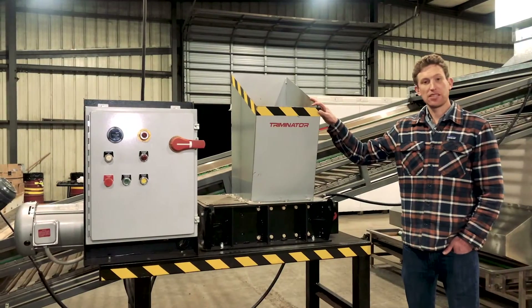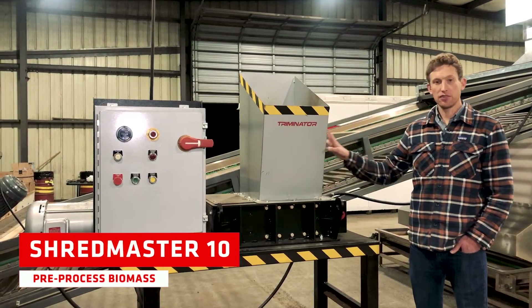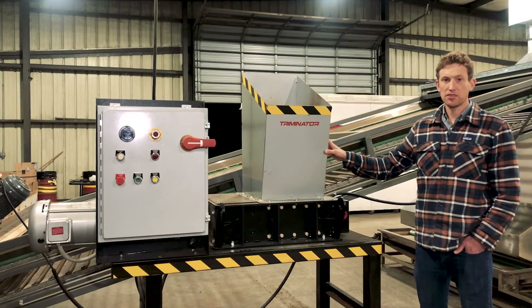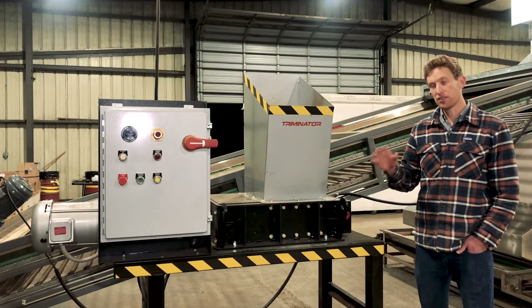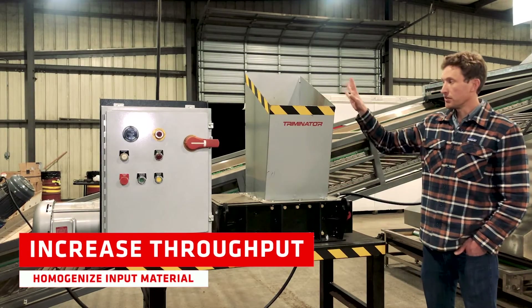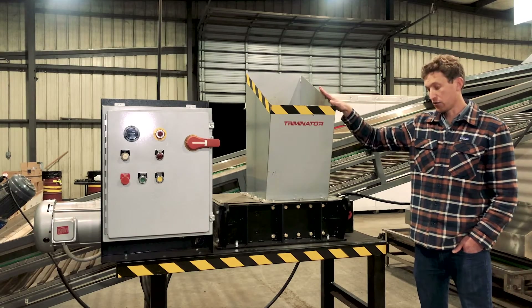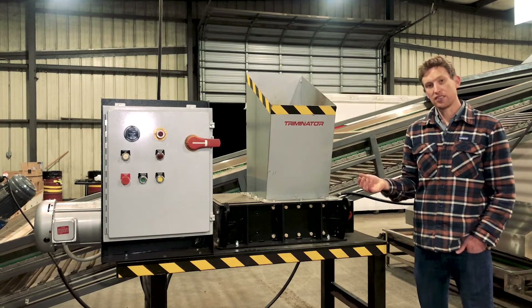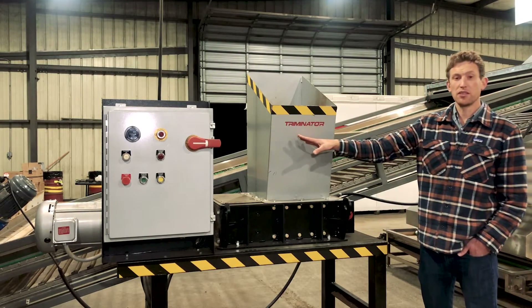This is our Shred Master 10, the pre-processing equipment we found to be helpful in homogenizing the input material. With any agricultural or production process, you want consistent inputs to get consistent outputs. You can put your raw materials into the top of the shredder, and it's going to shred them to about five-sixteenths or a quarter inch on the output — that's the input material we put into the belt dryer.